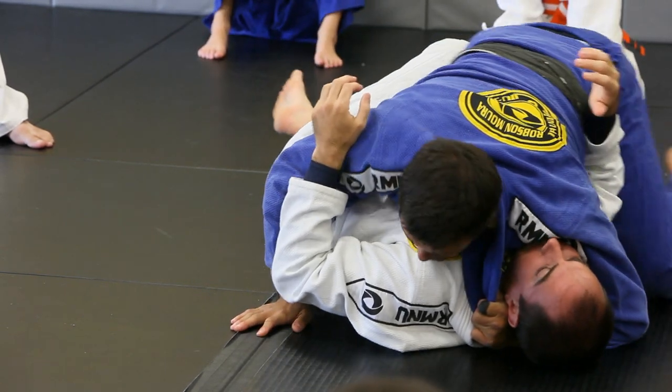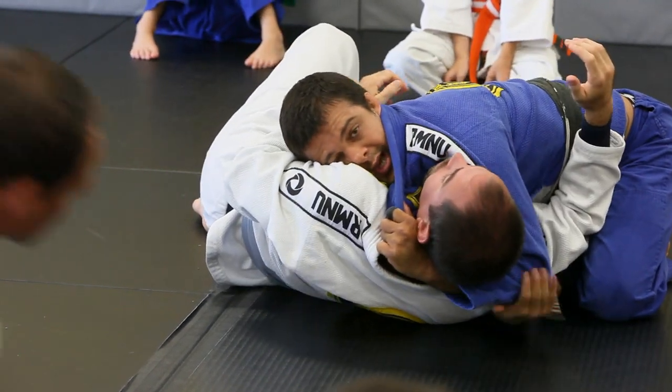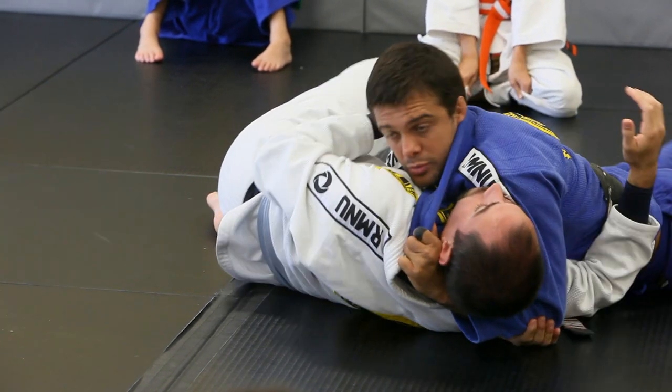As soon as I pass, pull. This hand goes underneath his arm. You can go right here outside or go inside — that's better. Go outside, it's going to be the same grip. The sprawl.